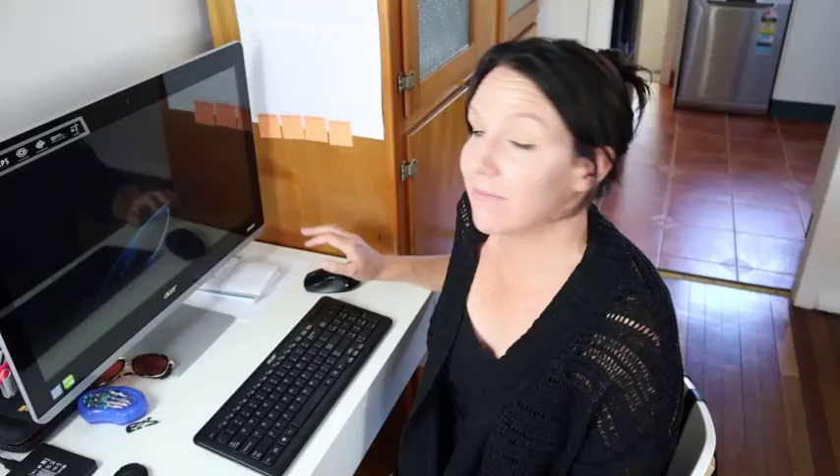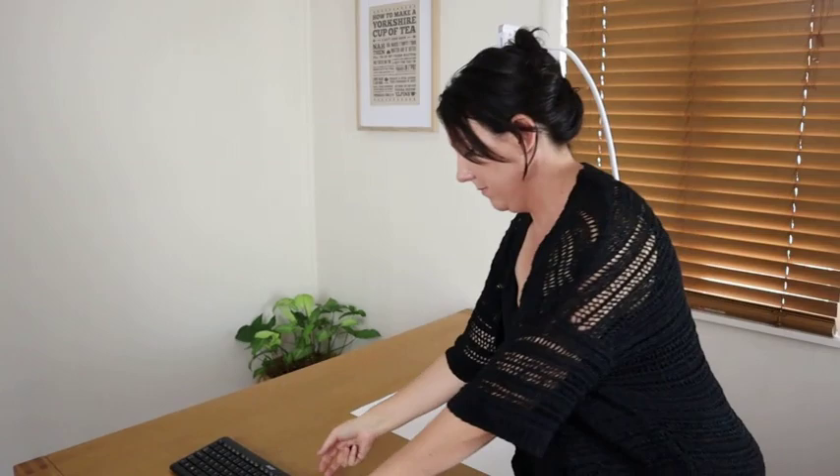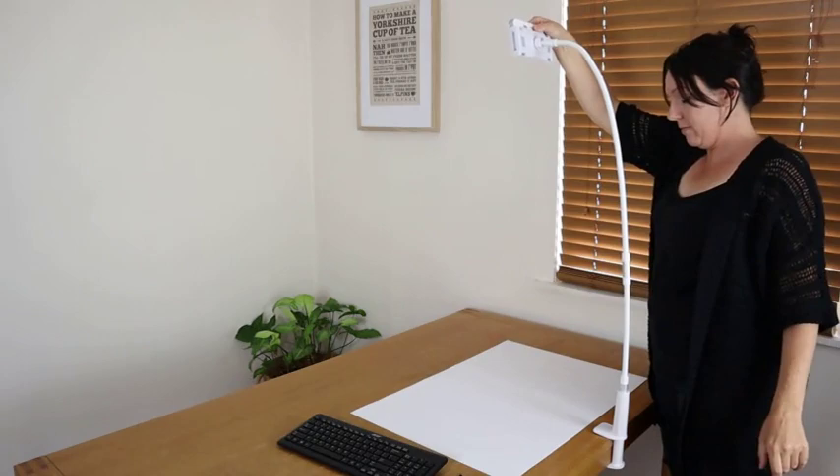Voiceover Liz here. So you have your desk mount joined to your table — the links to that one are below — and then you'll need a USB keyboard and mouse. You just plug that in there, again links below, and then we turn it on.